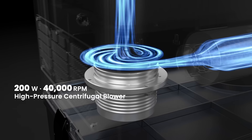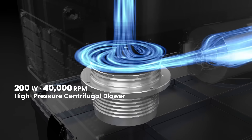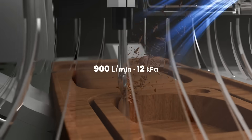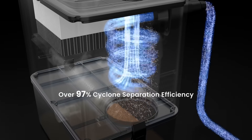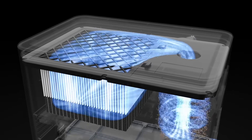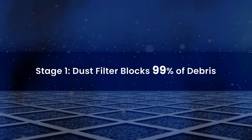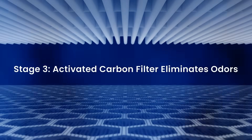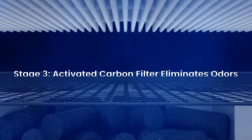It uses a 200-watt blower with a maximum speed of 40,000 RPM. Once connected to the dust shoe of your machine, it sucks up all the debris. Most of the debris falls into the dustbin, and before the air is exhausted back into your room, it passes through a 3-stage filter. The first stage is a cotton filter that blocks most of the larger particles, the second stage is a HEPA filter for fine particles, and finally a carbon filter absorbs odors.